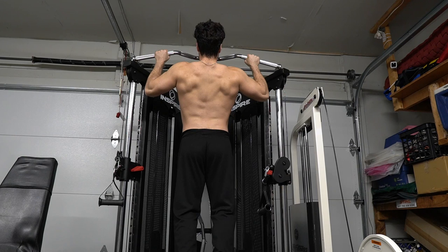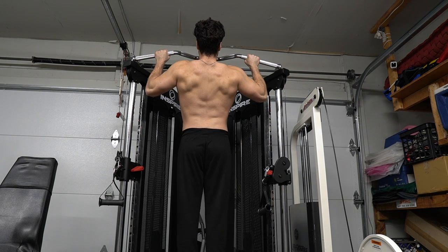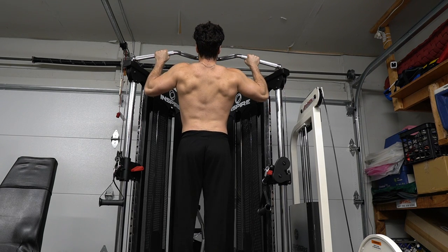Remember to be consistent with your workouts. Here I do a hold of the pull-up at the top of the rep. My full body weight of 190 pounds — I'm working against it for as long as I can.